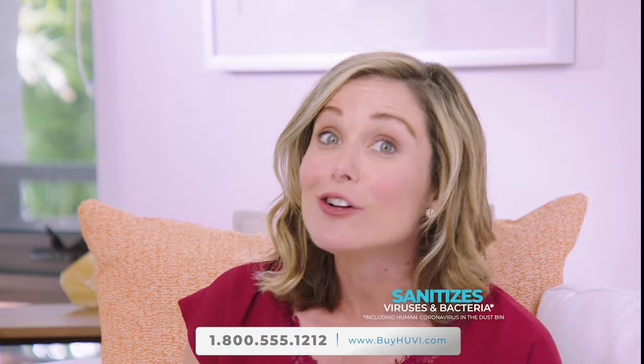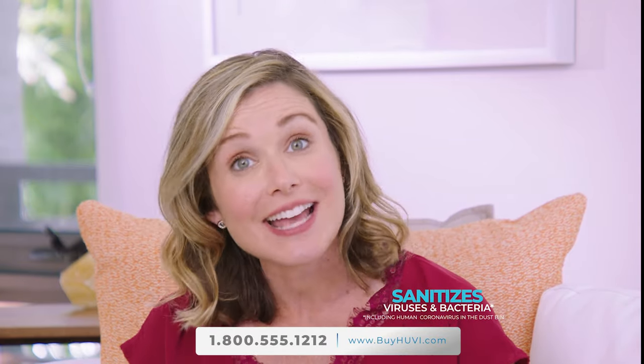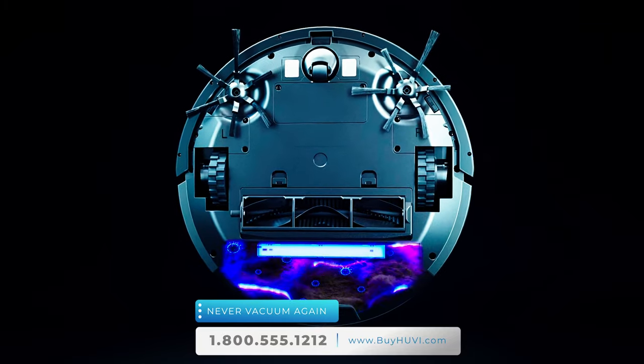And yes, that includes coronavirus. UV is the only robotic vacuum that sanitizes what it picks up. In today's world, having the ability to sanitize makes UV the right choice over every other robot you've seen.